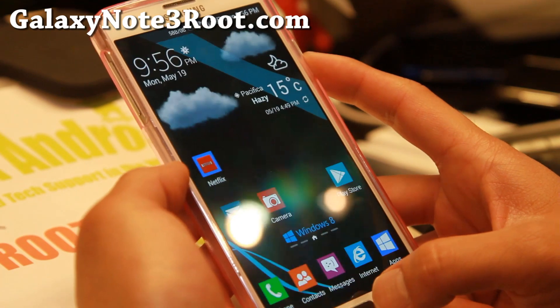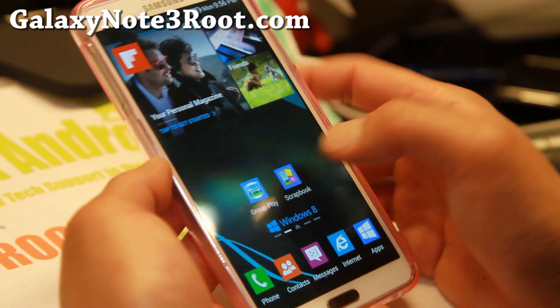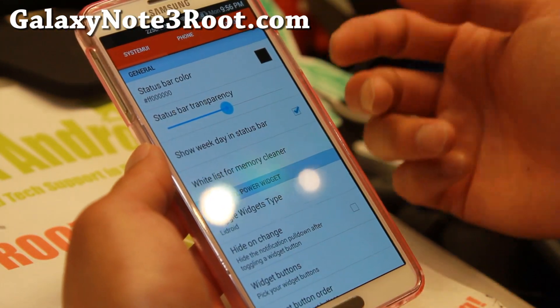This is also a modded TouchWiz launcher. You can see I can bring up the task manager there. And there's also LiDroid settings, which you can mess with here. You can change the status bar colors.